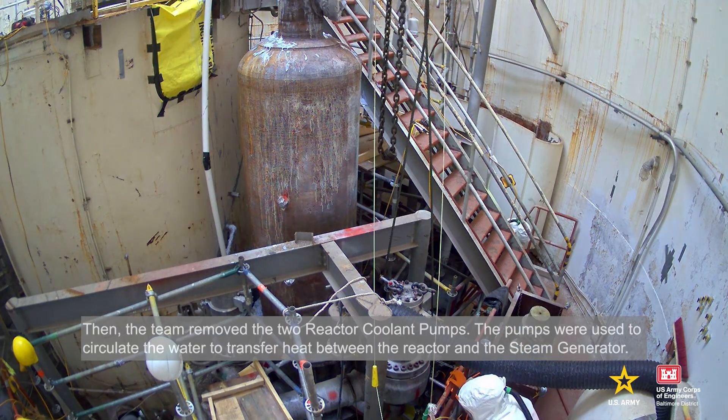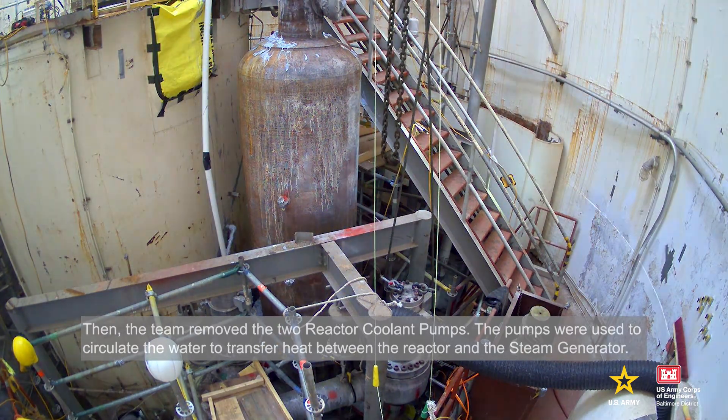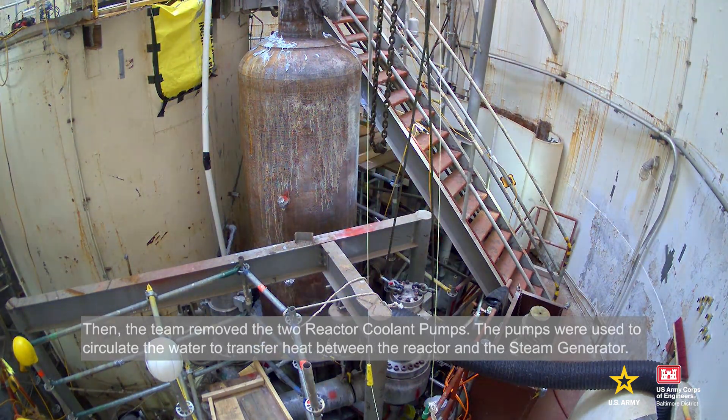Then, the team removed the two reactor coolant pumps. The pumps were used to circulate the water to transfer heat between the reactor and the steam generator.